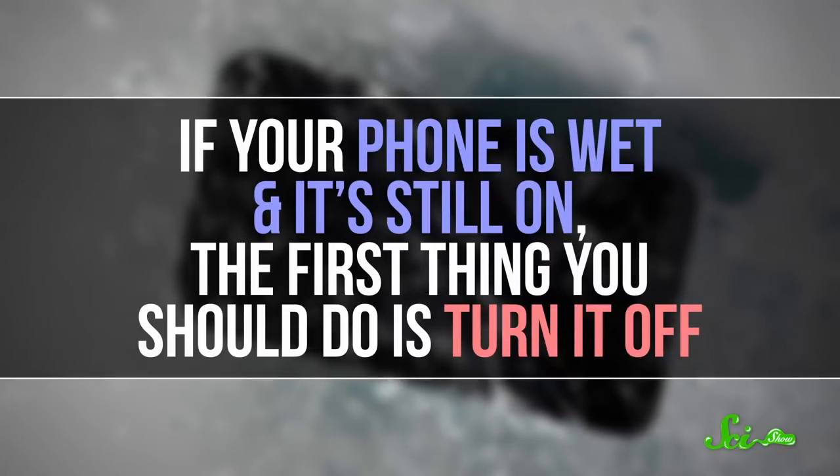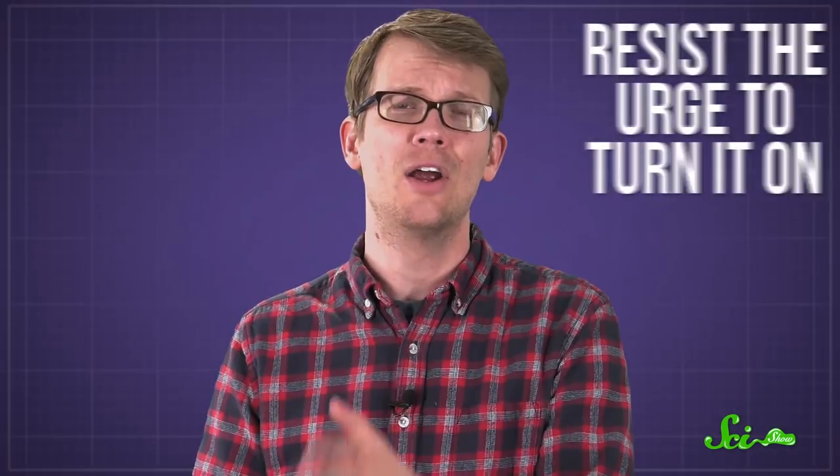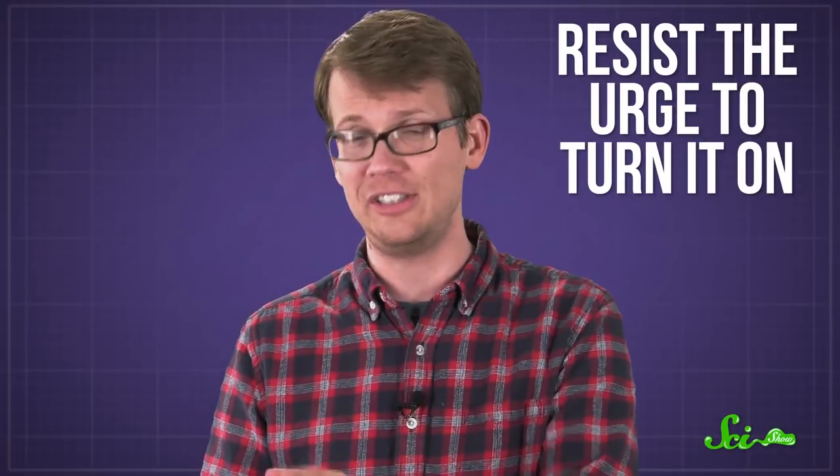So if your phone is wet and it's still on, the first thing you should do is turn it off. That way, at least you're not actively sending a current through all that circuitry. And if the screen went black, resist the urge to turn it on to see if it's still working.